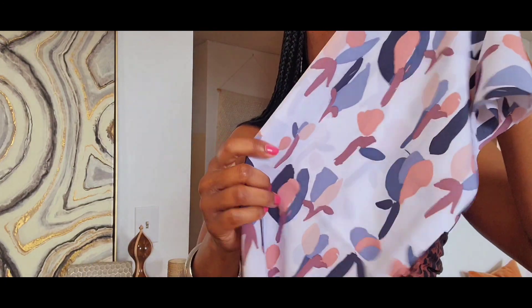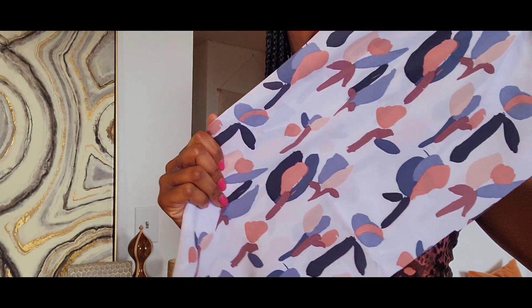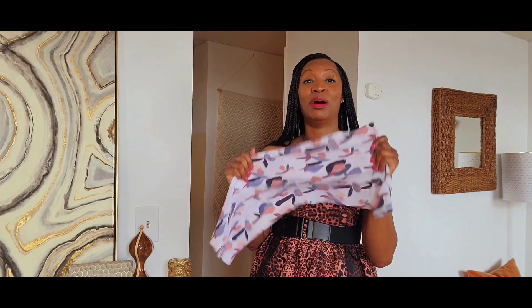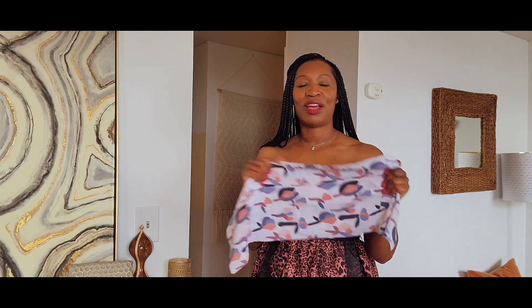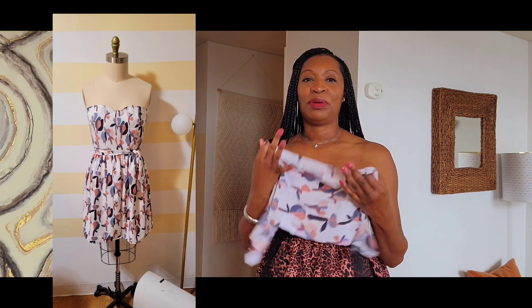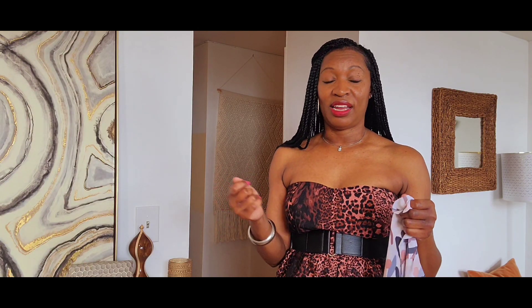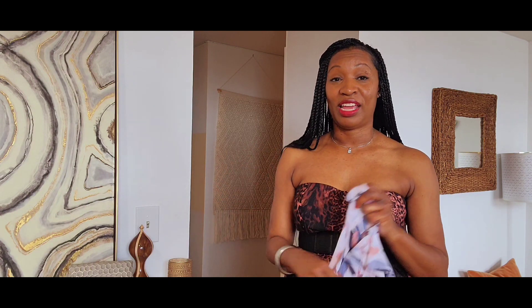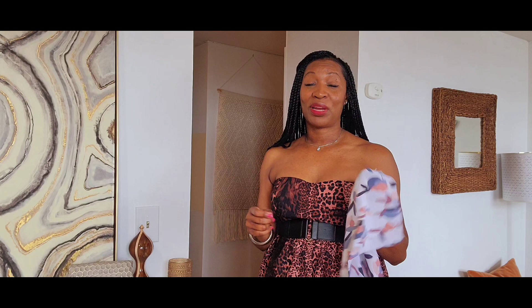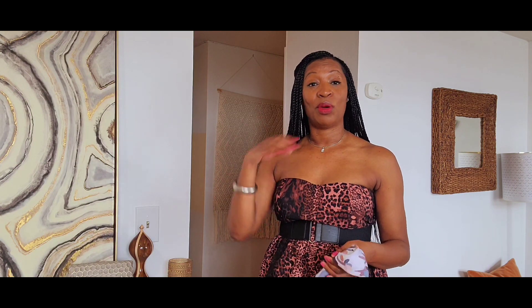It's like a stretch crepe fabric and I do love it. But I was bummed when I did the whole dress and it didn't fit. The way I put it together, all the finishes were really nice — I didn't feel right unpicking it and trying to take it in. So I was like, you know what, I'm just gonna gift it and figure out something else to do with the remainder of this fabric.